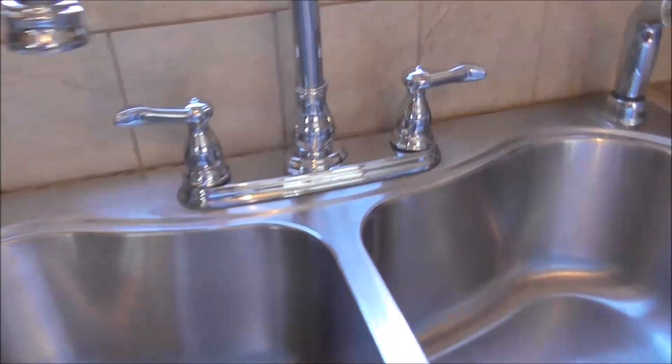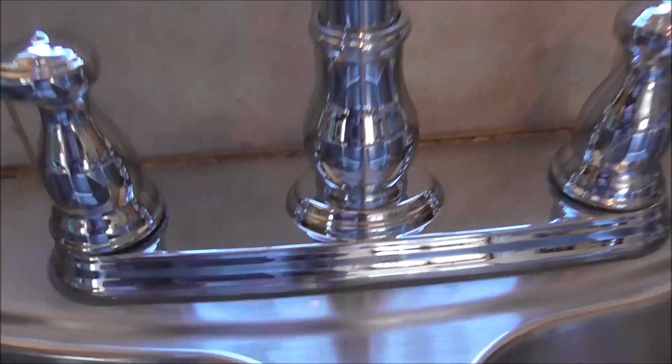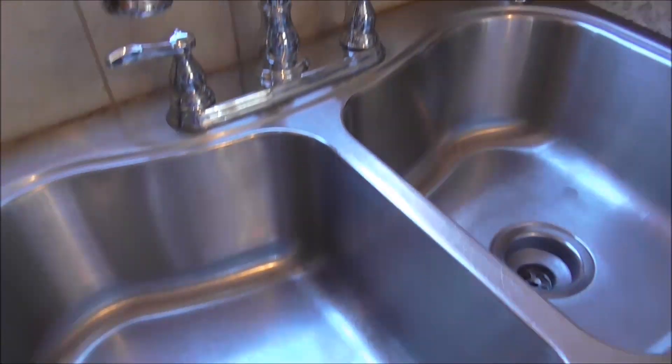I finished polishing the sink and now let me show you what it looks like after I'm done. I have to say I'm pretty impressed. Look at how well this shines — really, really nice.